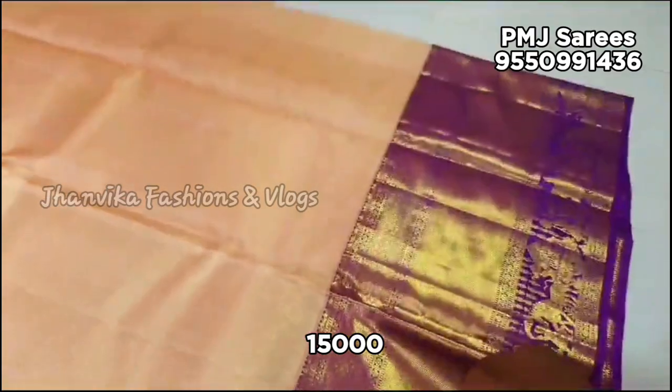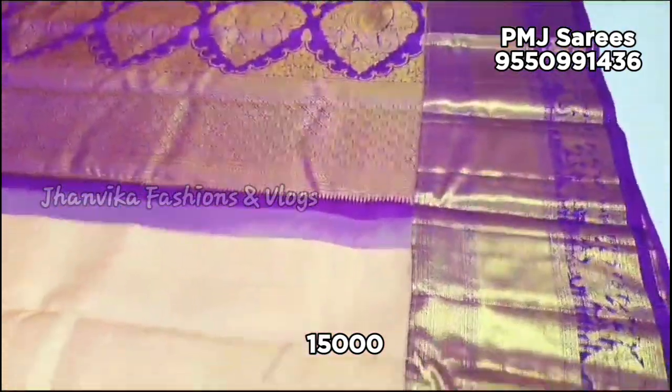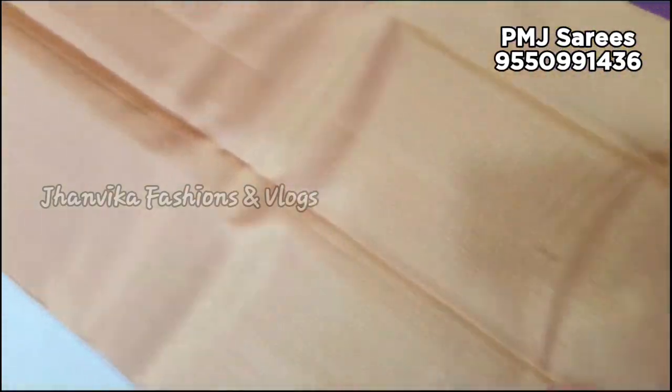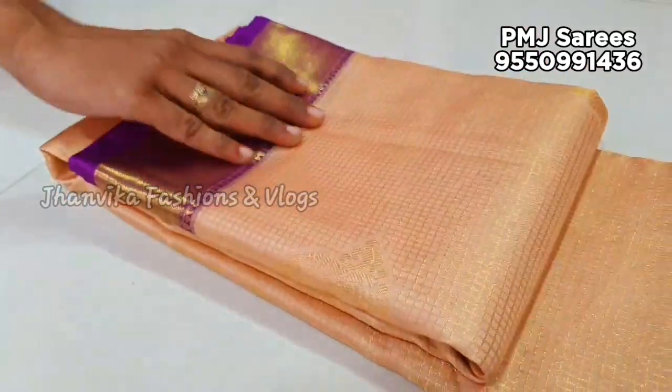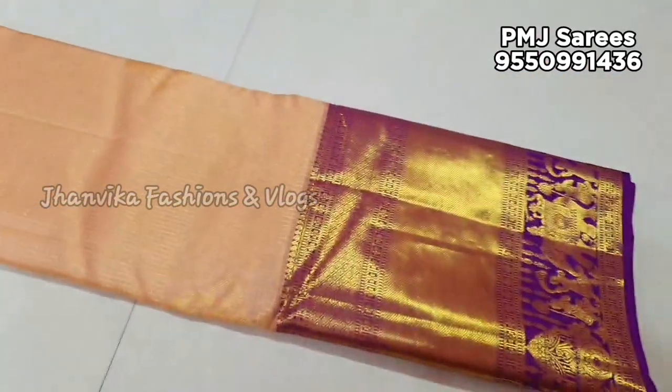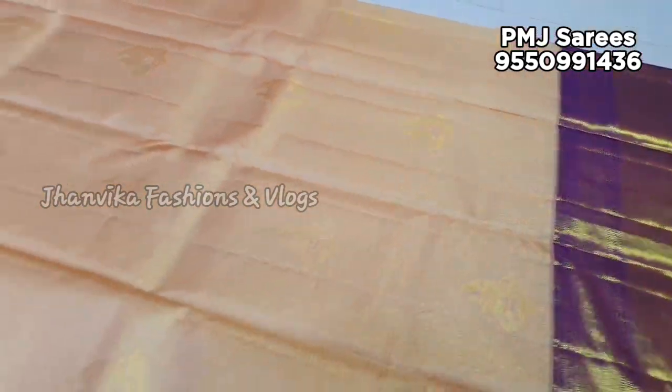The full jacquard work is made for a 1-gram bridal collection. The big border is available with small plakki designs. This is a very unique plakki design. You have a lot of checks and buttas — a lot of buttas throughout.